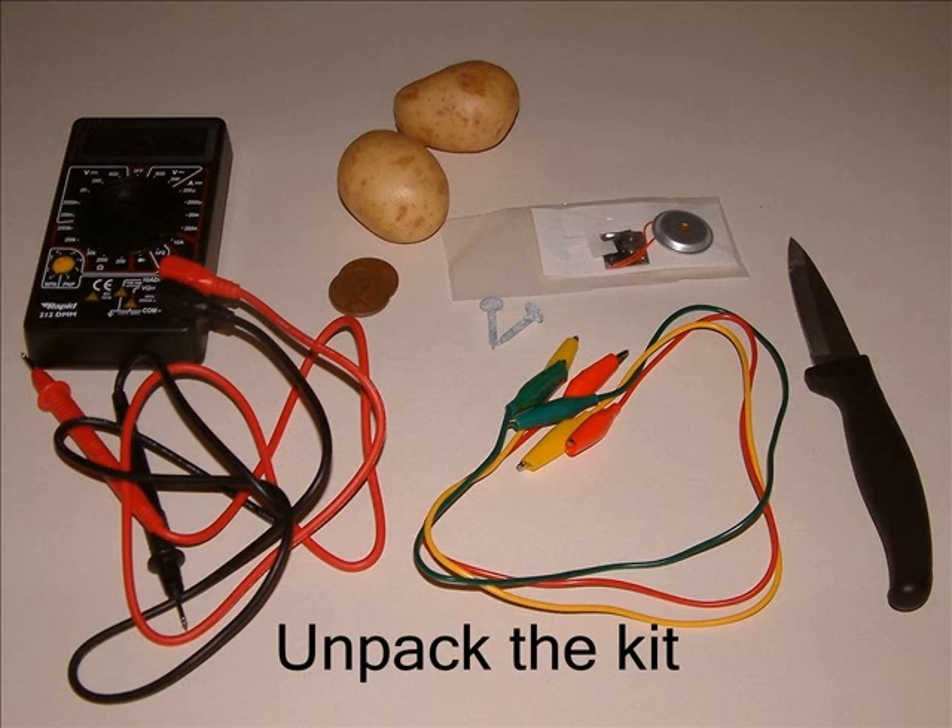Plug the black lead into the black socket on the bottom right. Plug the red lead into the socket just above. Take the plastic caps off the other ends of the leads.